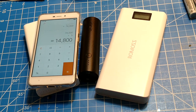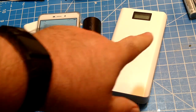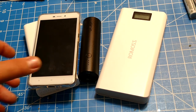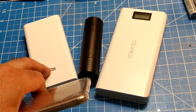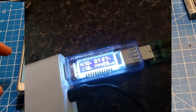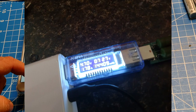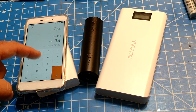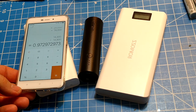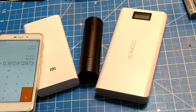Beyond that voltage conversion loss, you're also going to lose efficiency based on the wires you use, the state of the battery, temperature, and other factors. For example, the Xiaomi — I already tested it and you'll see the picture — came in at about 14,400 milliamp hours. Divide that by our theoretical maximum of 14,800 and you get 97% efficient. The circuit, the wires, everything — you can get 97% of the theoretical maximum out of that Xiaomi.